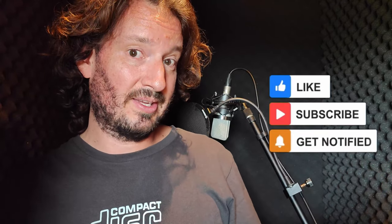Thanks for watching. Subscribe and hit the bell so you can see all the upcoming videos, including one about the specific recording setup for this booth and many more about the voiceover industry and how I run my business. Catch you in the next one.